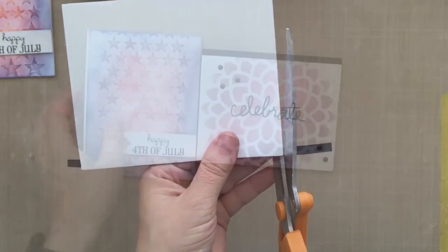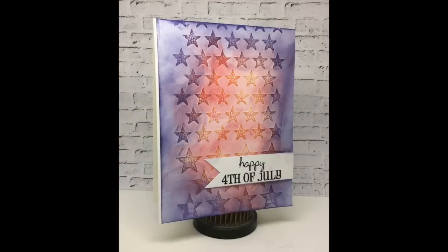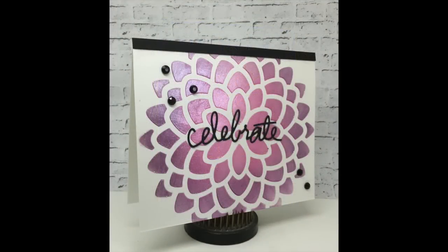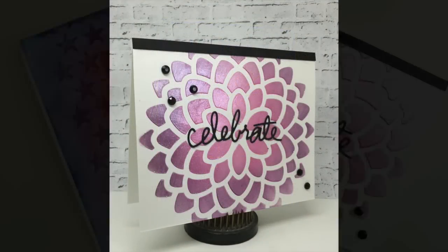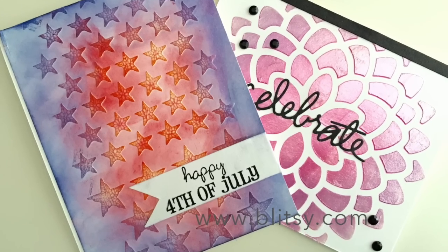And here are the two cards with the embossing paste! They come in a bunch of different finishes, so be sure to check out the Blitzy Store. Here is the crackle embossing paste card, and this is the one with the pearlescent embossing paste. They're over at the Blitzy Store right now — tons of different finishes, so be sure and check it out. Thanks so much for watching.